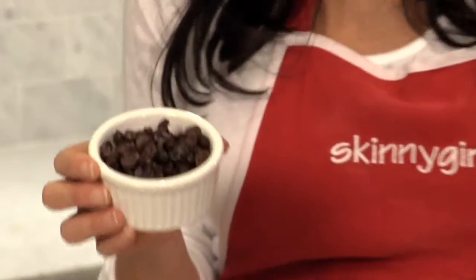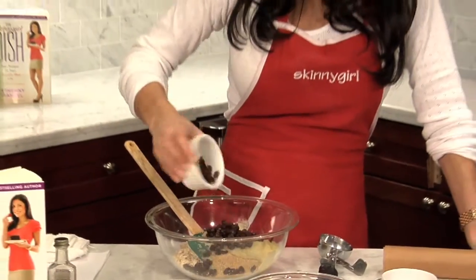This is a half a cup of raisins. You can be fancy and use currants, golden raisins, cranberries, cherries, blueberries, or nuts. Use the same measurement. Here's your raisins.